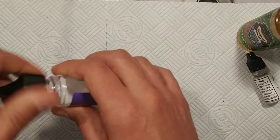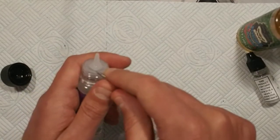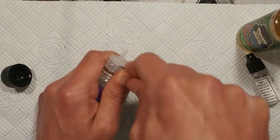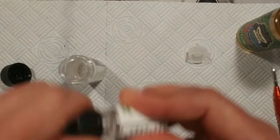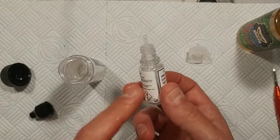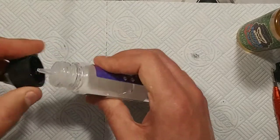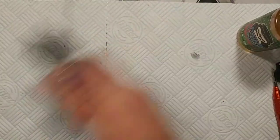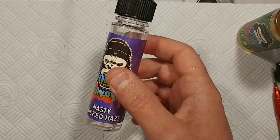I'll give you an example of how you actually do this. First of all you have to lever off the actual cap — you need to get yourself a screwdriver or something and just lift that up like so. You then grab your nicotine solution and literally just dump that in there. Then you put the cap back on, tighten it up, give it a thorough shake, and then basically you're good to go. That's the Nasty Wicked Haze one.